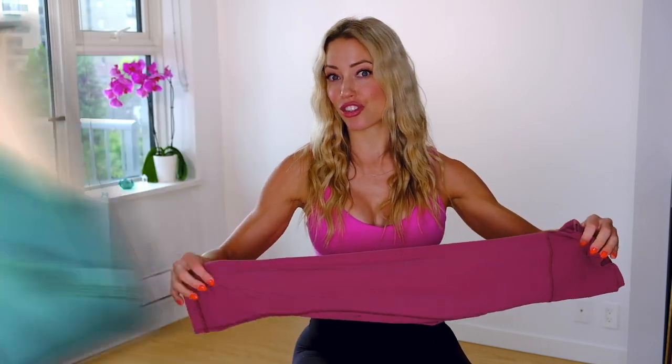They're really comfortable, the material is really buttery soft, and they're excellent for all different kinds of workouts, whether you're doing yoga, lifting weights, hiking, or just regular day-to-day wear. Aligns are my favorite type of Lululemon pant — they're just so comfortable to wear under all different circumstances.